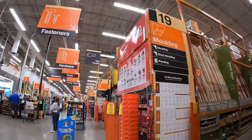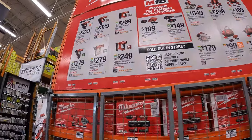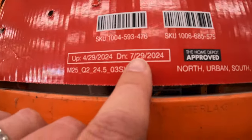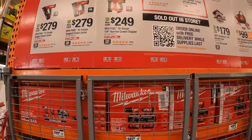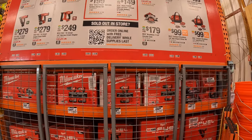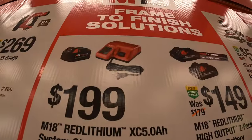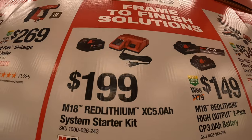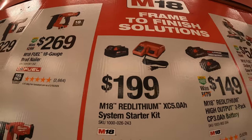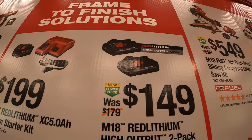They have another M18 sale right here running until the same date. For $199 you can get the 5 amp hour battery starter kit. $149 gets you two 3 amp hour high output batteries.